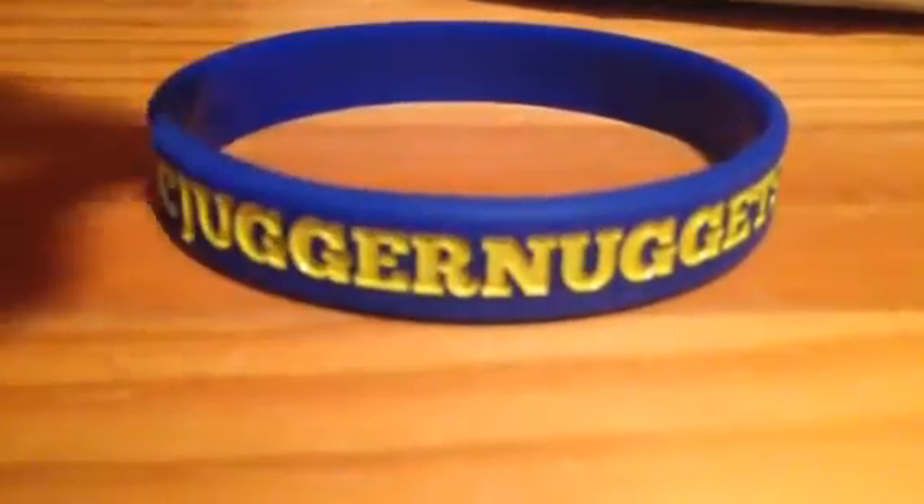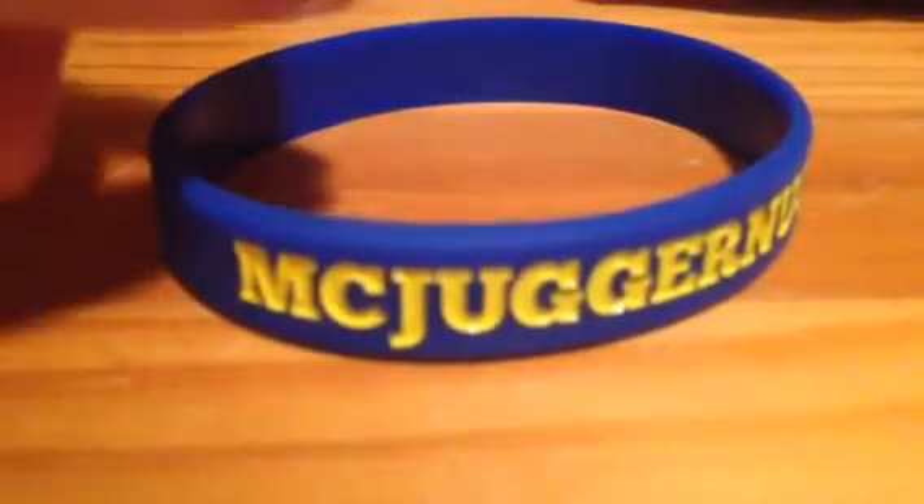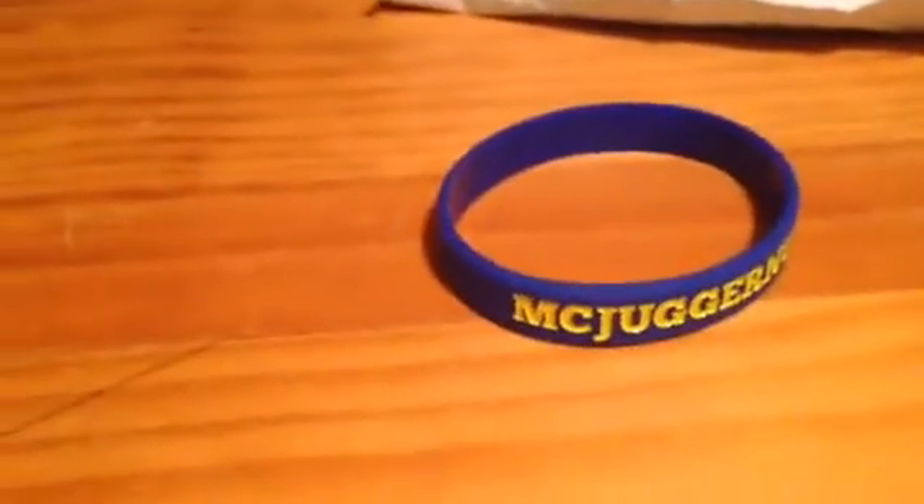I hope you didn't mind this little different unboxing video. Just wanted to show you guys what I got today. And this is my new desk, which I also got today. Hope you didn't mind, and I'll see you guys next time.